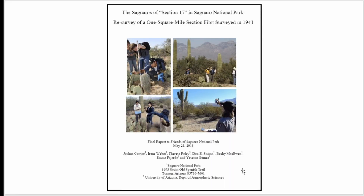When I was talking to my friend Blaine O., he found a paper written by Joshua Conver et al. In 2012, they surveyed what they call Section 17 in the Saguaro National Park, which was first surveyed in 1941.